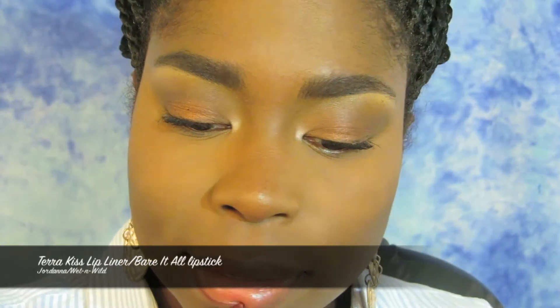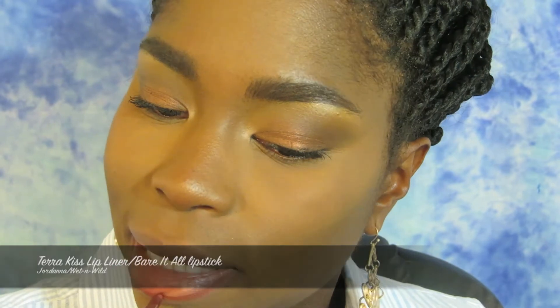Here I'm taking Tara Kiss Jordana Lip Liner and lining my lips. It's a reddish, plum-y kind of color — very light. Then I'm taking Wet n' Wild Lipstick in Bare It All and applying it all over the lip if you want something more nude. But I wasn't really feeling the nude look for that day — I wanted to add a little bit of drama, so you'll see the next lip color coming up.